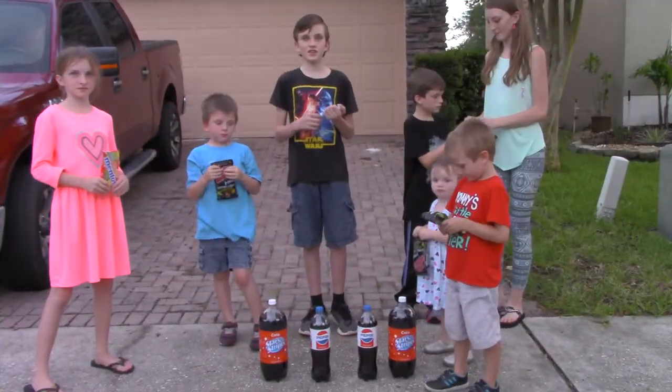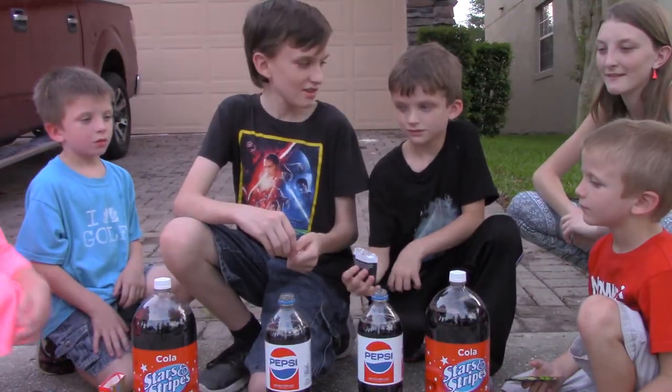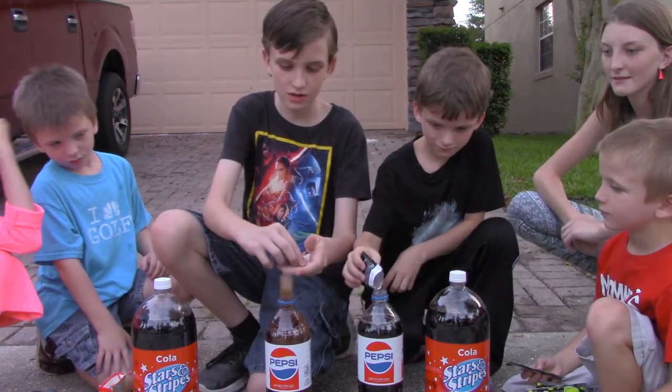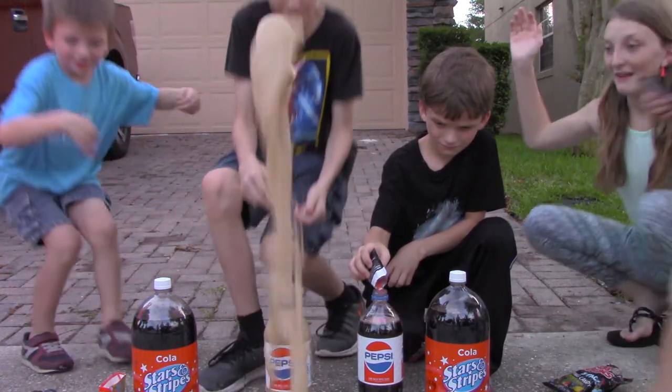For the first test, we're going to just pour them in and see what happens. Eli, you ready? Yeah. Three, one, two, three. Whoa!